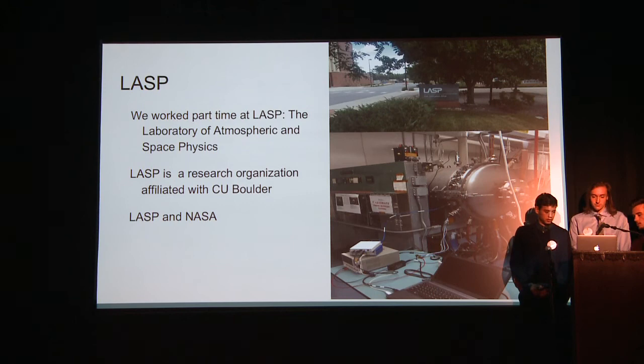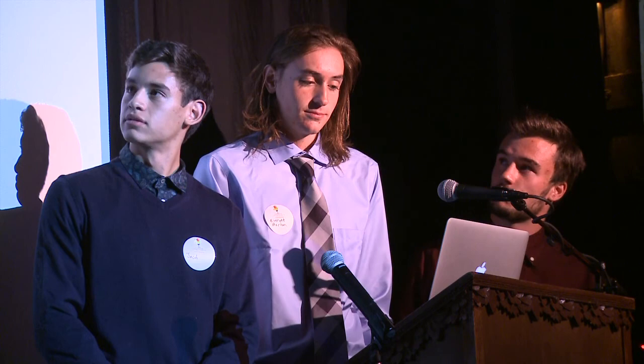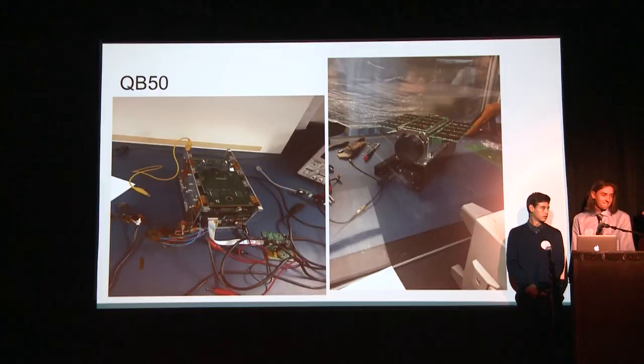This is QB50. We were working on small CubeSats. It's two U's — a U is 10 centimeters by 10 centimeters by 10 centimeters — so this one is 10 by 10 by 20 centimeters. It's a small satellite being sent into orbit to take measurements with a science instrument, which is the hockey puck-looking thing on the end.